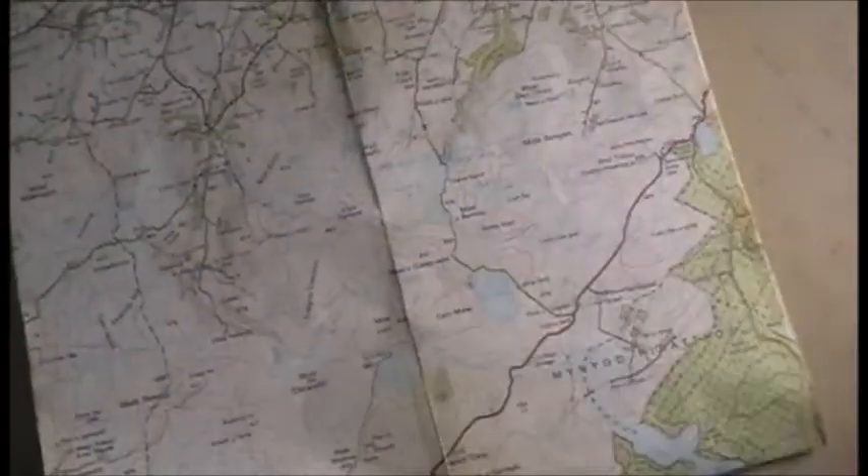In an earlier video I demonstrated the importance of having a set map — to set your map so that it coincides with the actual ground. Now a set map can be in any position, and more often than not, it'll be upside down.